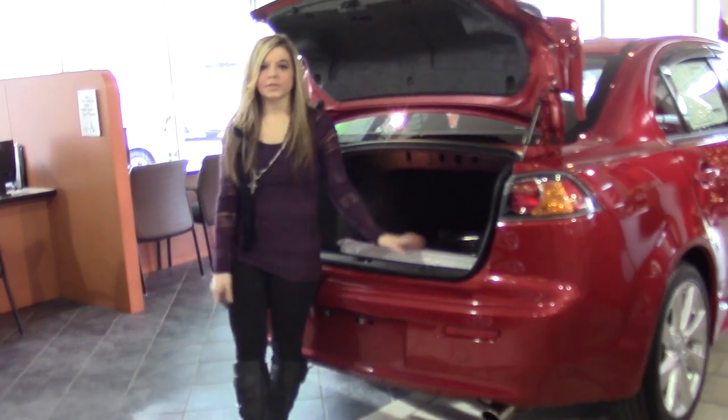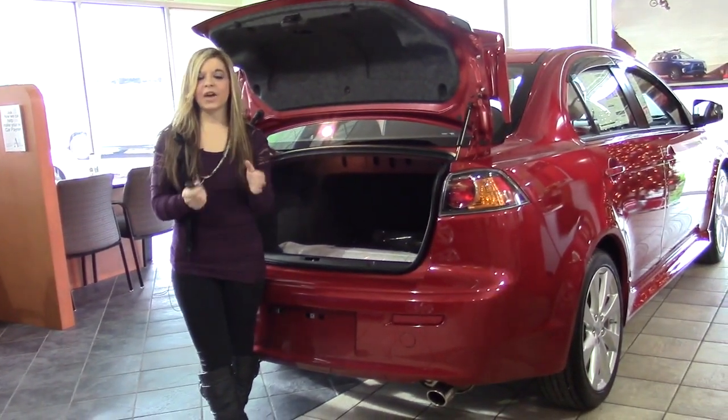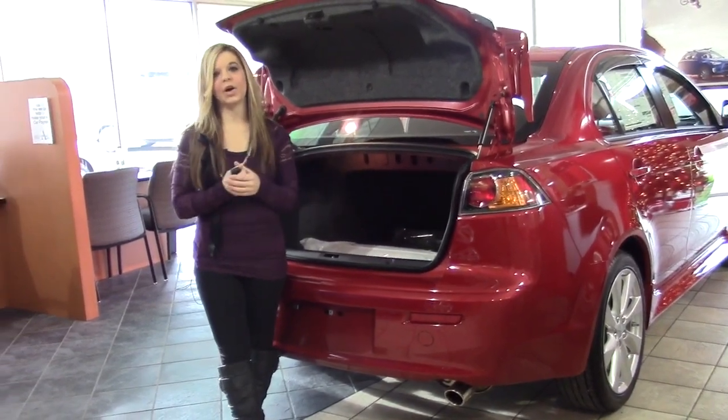Thank you so much for checking out the 2015 Mitsubishi Lancer GT. If you have any questions, please comment below or give us a call. Thank you.